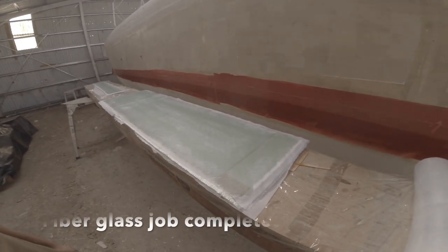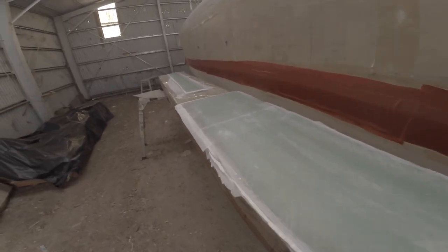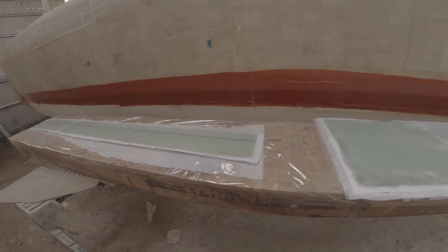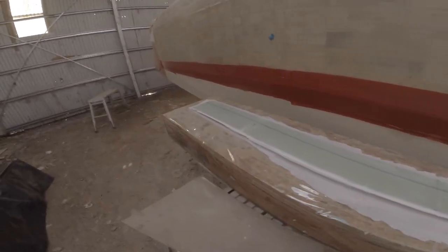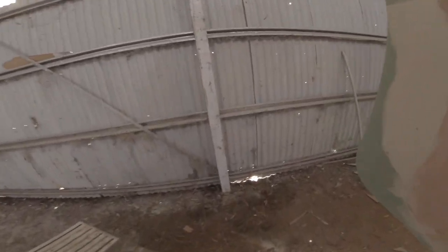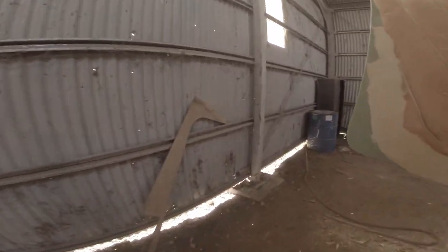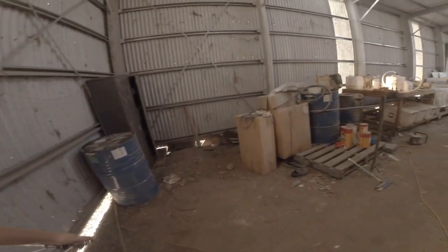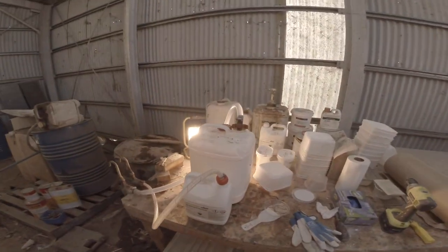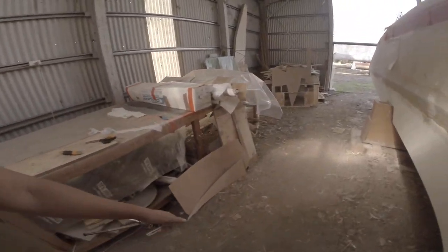Off camera, I've laid up a couple of foam panels. This will be the step coming from the cockpit into the salon. I've been having some trouble with the temperature outside — it's getting cold here. Today is a nice day, but I have a little preheating system set up. Nothing fancy, but it works.